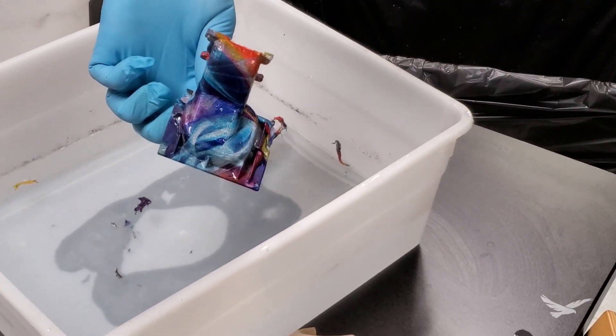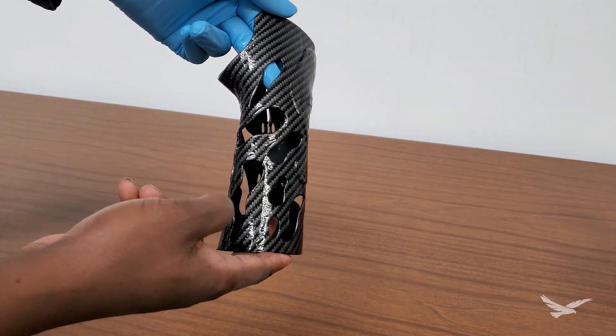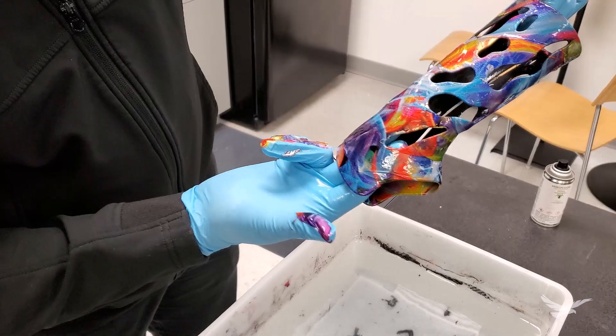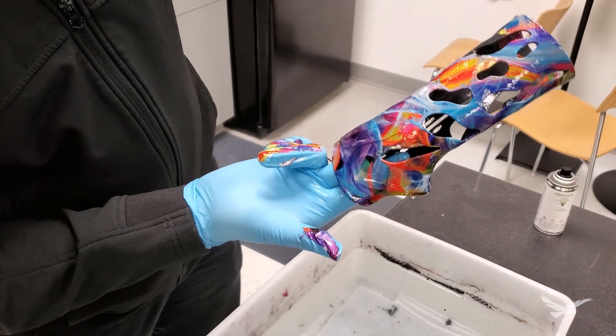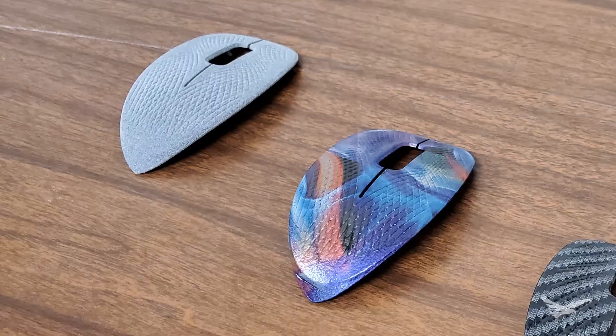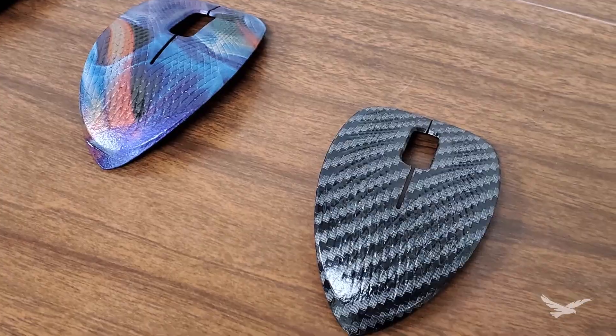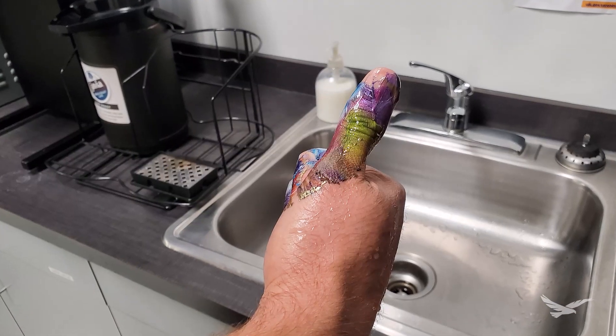Thanks everyone for joining us today for this episode of 3D Printing Thursdays. Hydro dipping can be a quick way to upgrade the aesthetics of your 3D printed parts, and hopefully the steps and tips we've covered in this video will be helpful for your own applications. Feel free to subscribe to the Hawkridge Systems YouTube channel to stay up to date with upcoming content like this. Thanks again everyone and happy printing!